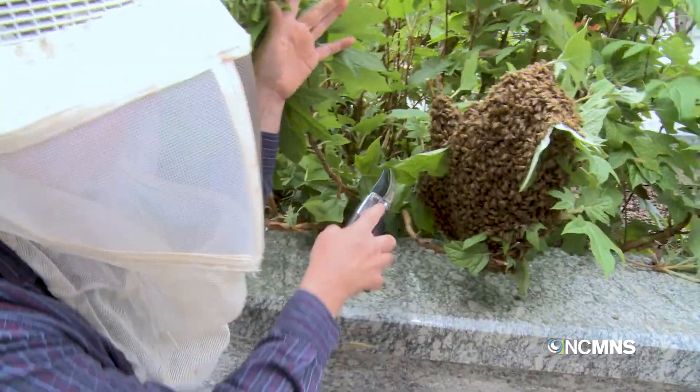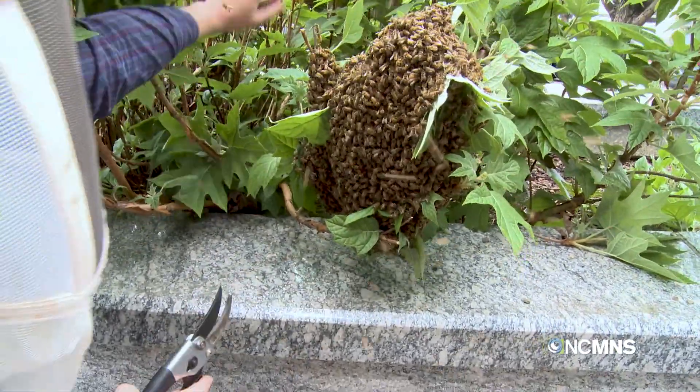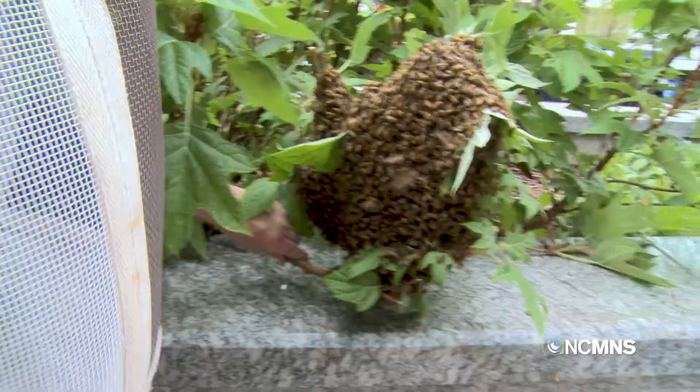I was hoping they'd be all on just one little limb right there, but they're on two different limbs. So I'm going to hopefully be able to hold on to both these limbs at the same time, cut them, and bring them over here and shake them down into this hardwood box right here.